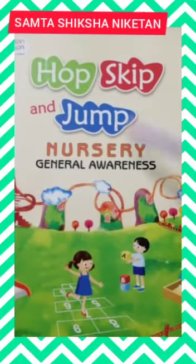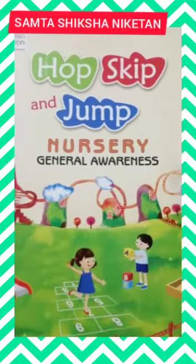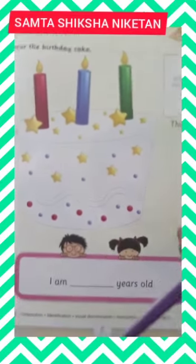Good morning, students. This is your new book for Skip and Jump Nursery General Awareness. Today we are going to learn about 'This is Me' on page number 7.